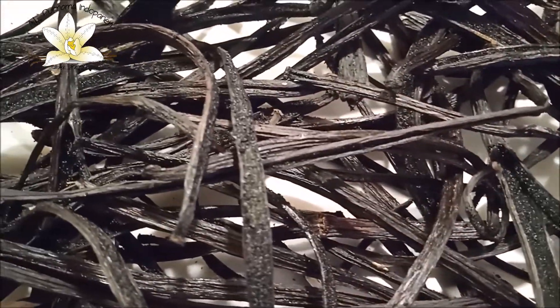So all the seeds — you can see — they are here, because we almost didn't touch the beans during the drying process. So everything is here. Everything can be used for extraction, and these beans contain an extremely high level of vanillin and other aromatic components.